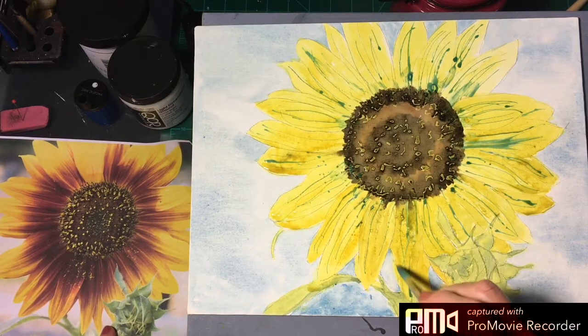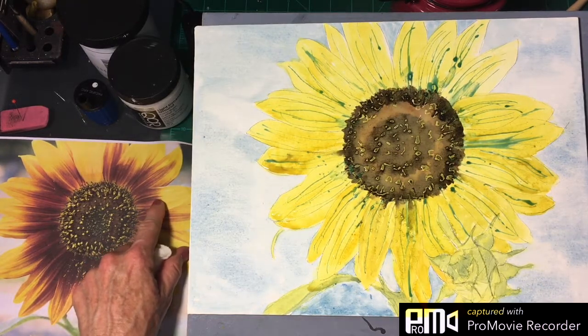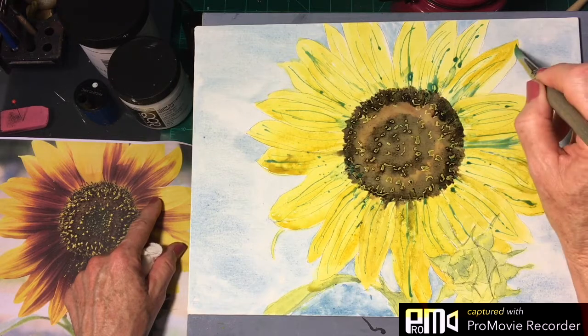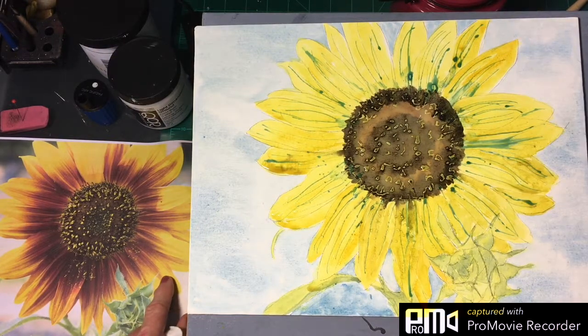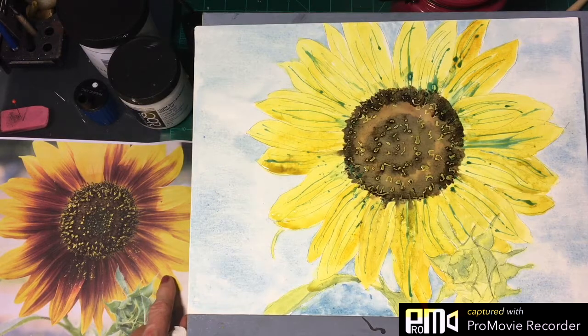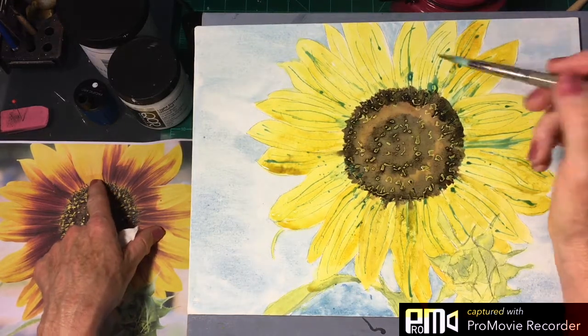Let's go for some straight gamboge up here, and if you want you can come off like this and just leave the streaks, because there are lots and lots of streaks in these petals. Just to vary it up a little bit, we'll put a little bit of burnt sienna in there and push that one to the back, then go back in with straight gamboge up here. This one is really lemony.